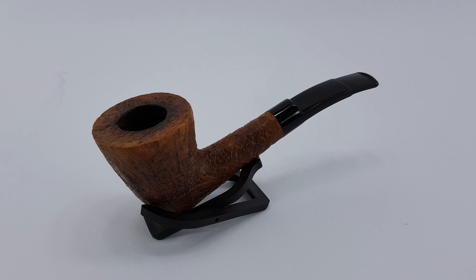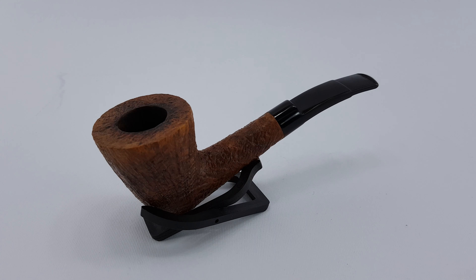Welcome. In this video we're looking at another Charlatan relief freehand. Extra large — the inscription says pretty much all. It's a large size freehand, a bit like a finish sandblast, like a tan shell. You'll find it's a lighter brown color, like a medium color. We have a saddle stem, characteristic for Charlatans, extra large size.